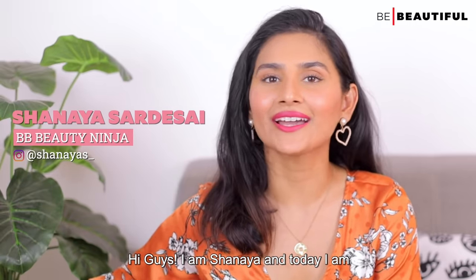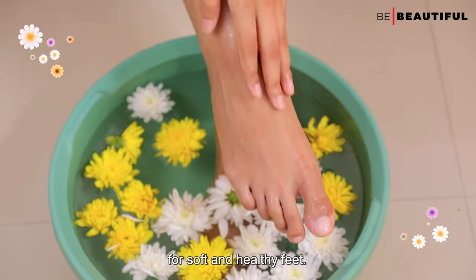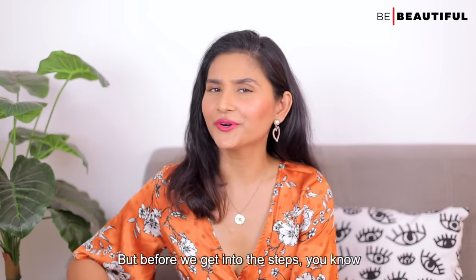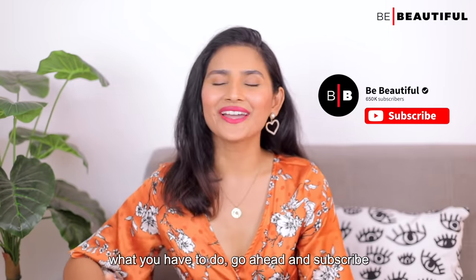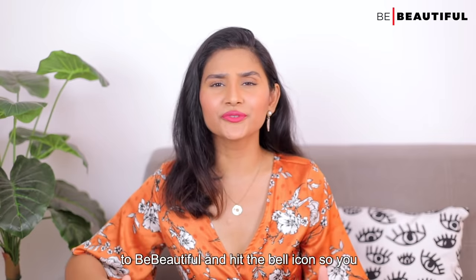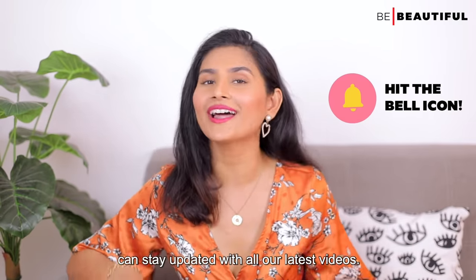Hi guys, I'm Shanaya and today I'm going to show you a simple foot care routine for soft and healthy feet. But before we get into the steps, go ahead and subscribe to Be Beautiful and hit the bell icon so you can stay updated with all our latest videos.